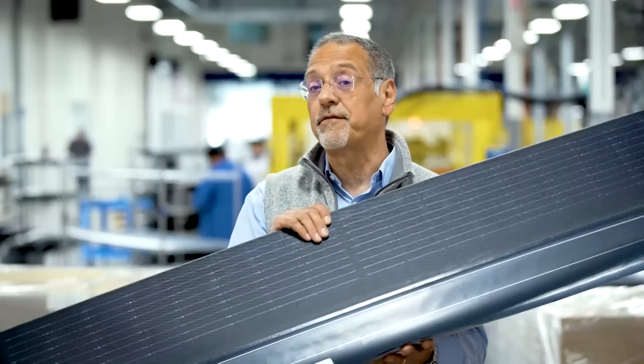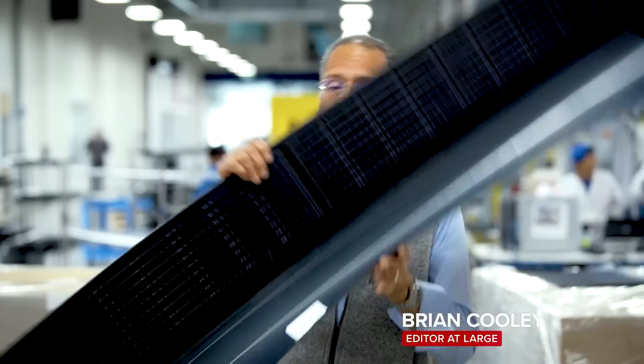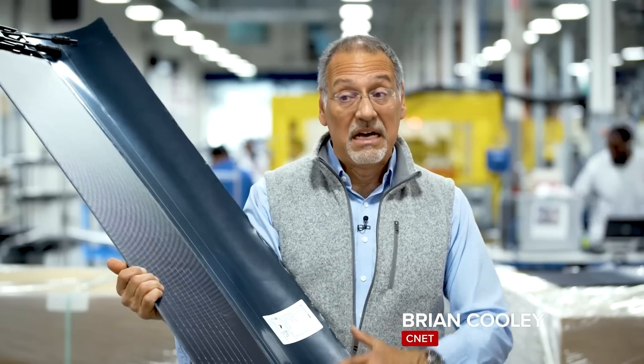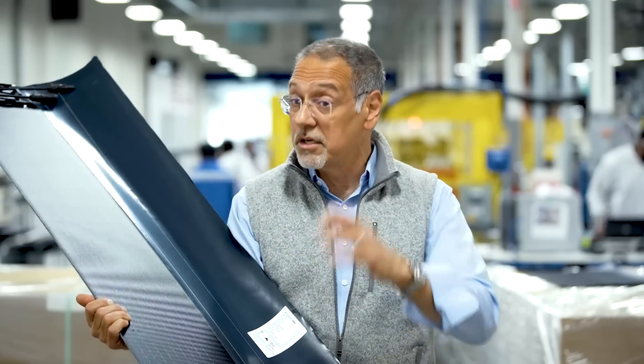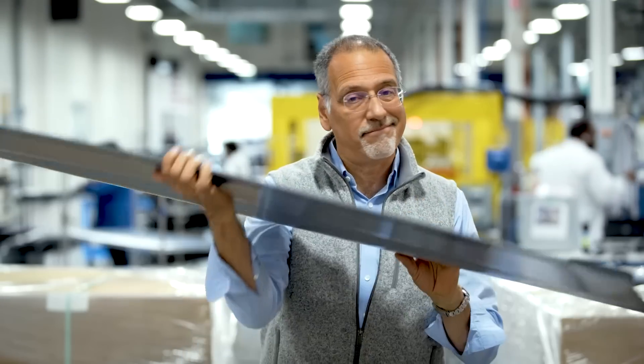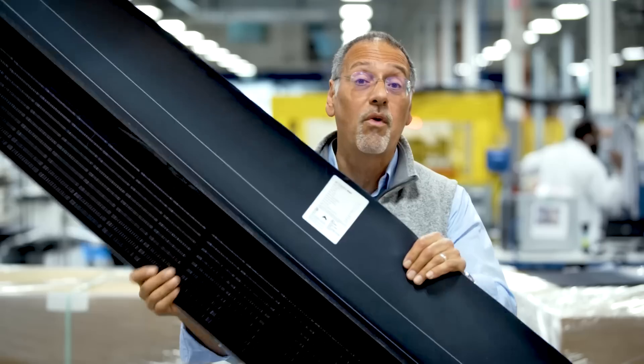This panel seeks to fix all of those headaches. It's called Timberline Solar from GAF Energy, a sister company to the largest maker of roofing shingles. But this one is a shingle that also has solar built in, and there's not much to it. It's a wafer of new tech. I'm here at the factory to find out what it can really deliver.